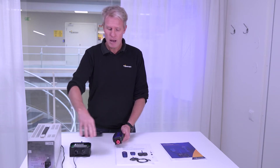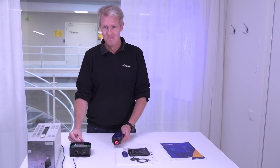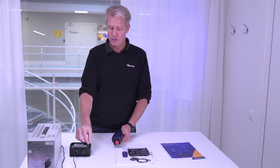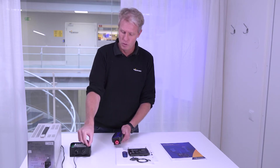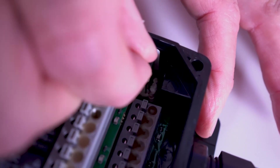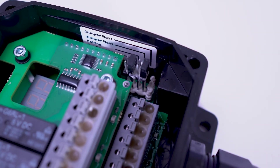You have power supply to the transmitter and receiver. You prepare the jumper — we deliver it with the standard setting, and you have two jumpers. You prepare one jumper and move it. It's important that you only move one jumper. If not, you're going to have a factory reset, and then you've lost some software in the units.